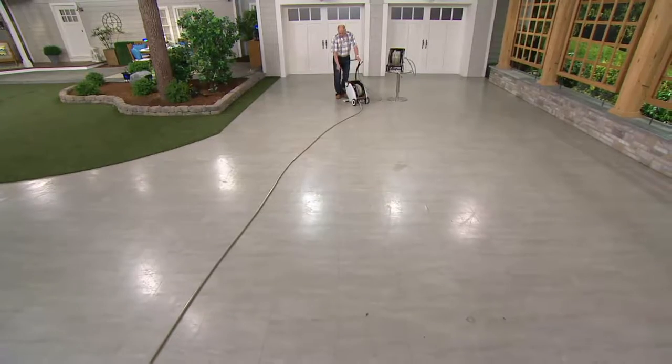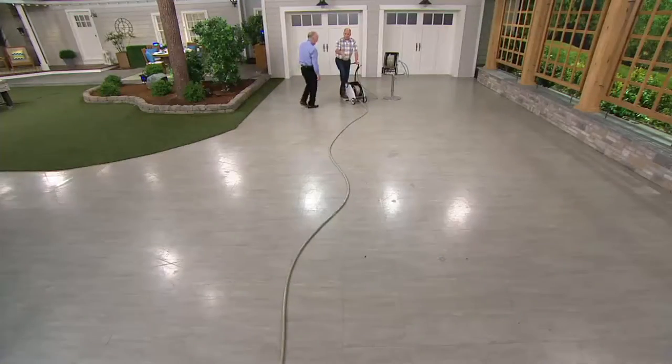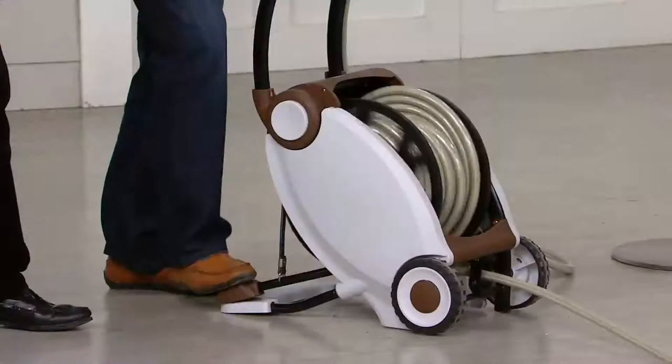There's a foot pedal right here on the side. All you do — it's very simple — is give it a couple pushes and watch. That clicking, by the way, is the mechanism of the gear. It's doing all the hard work for you. I can put it away a lot faster if I wanted to.